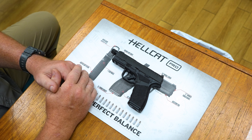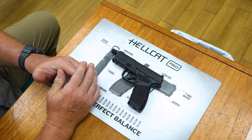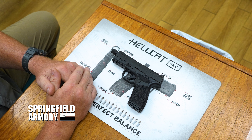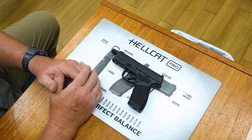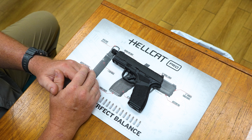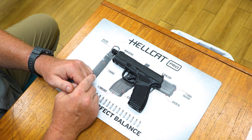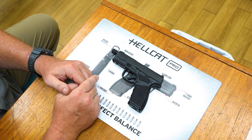We're going to talk about how to properly clear and make sure that your weapon is in whatever status you want. Today we're working with a Springfield Hellcat. We have already previously checked to make sure that there is no round in the chamber and that this is an empty weapon. The first thing we always want to do when clearing a firearm is make sure it's pointed in a safe direction.